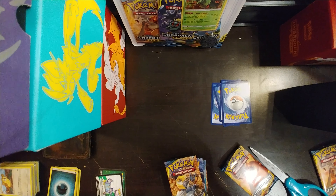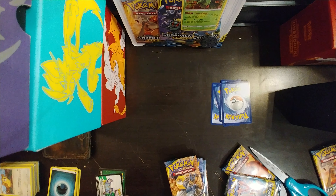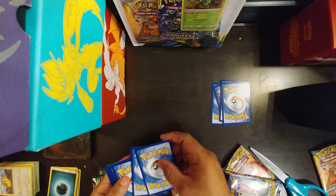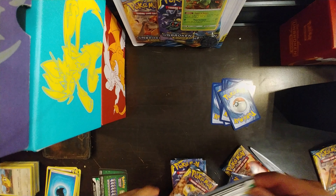Oops, whoa — this booster pack was already open from one side, that's weird. So maybe it's blessed with a good pull, who knows. We'll find out towards the end of the video.